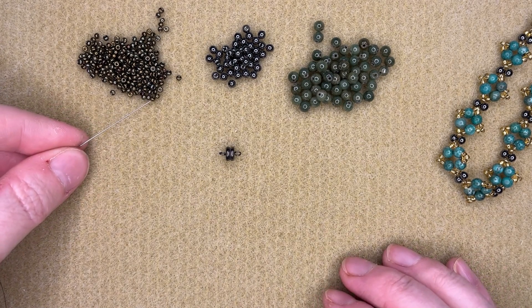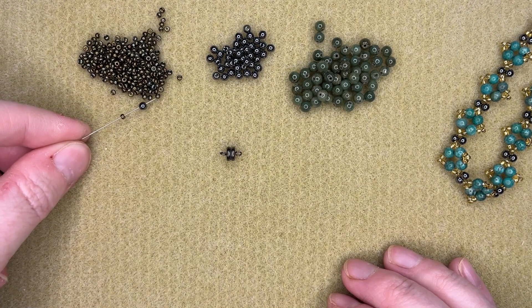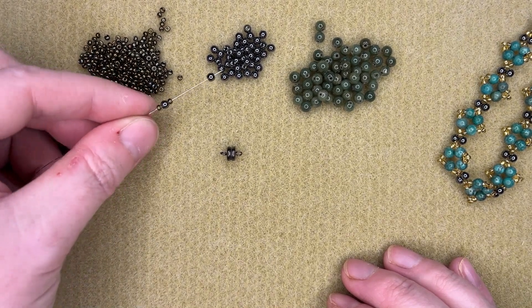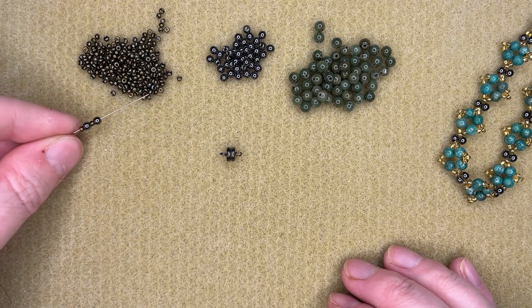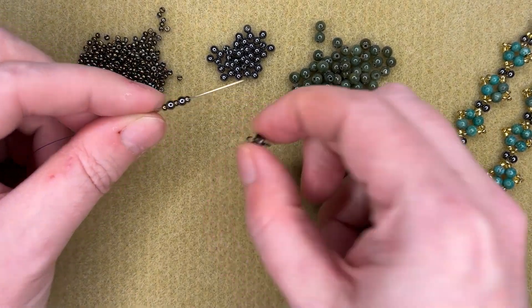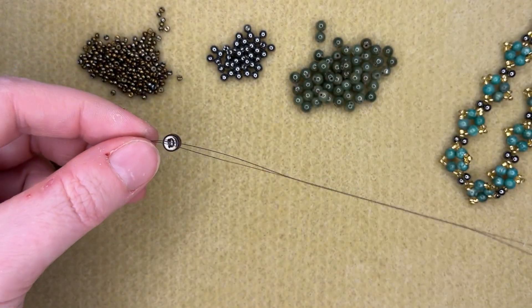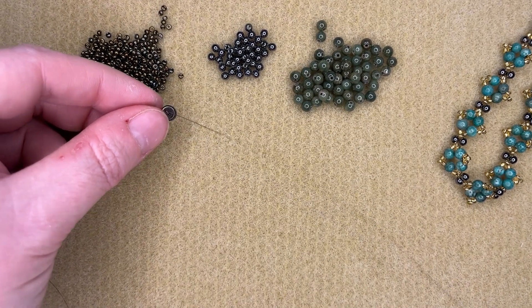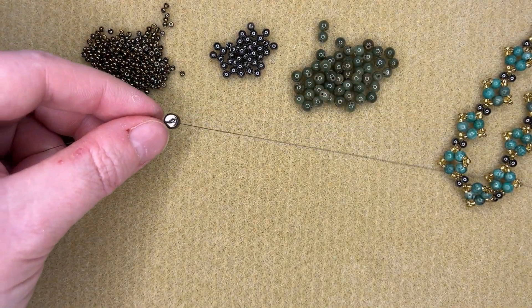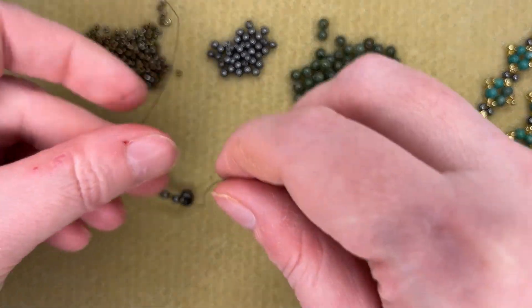I'm going to start off by threading up my first bit. I'm threading a seed bead, one of the 3mm beads, and a seed bead, just alternating. Then I'm going to thread the clasp on. I'll pull it down — I've got about a meter and a half of fireline here, which should be enough to do the whole bracelet.